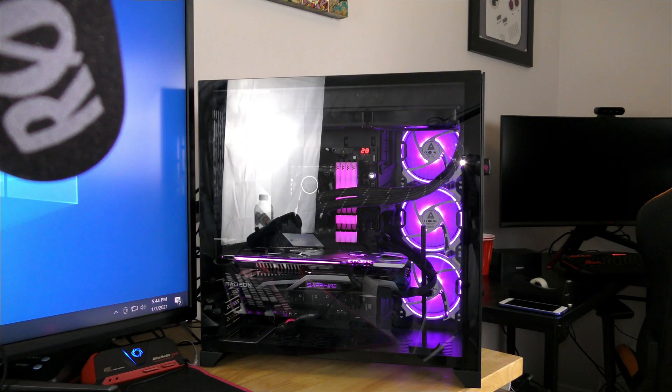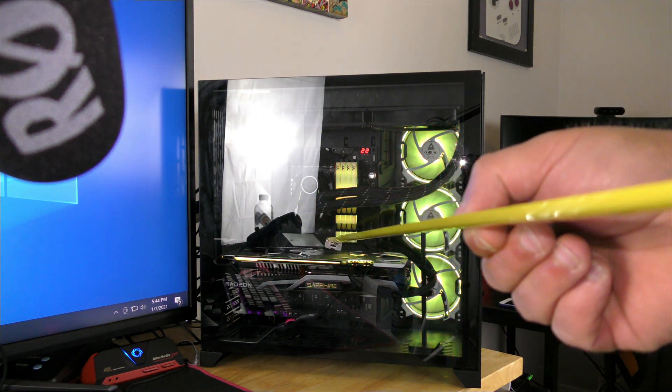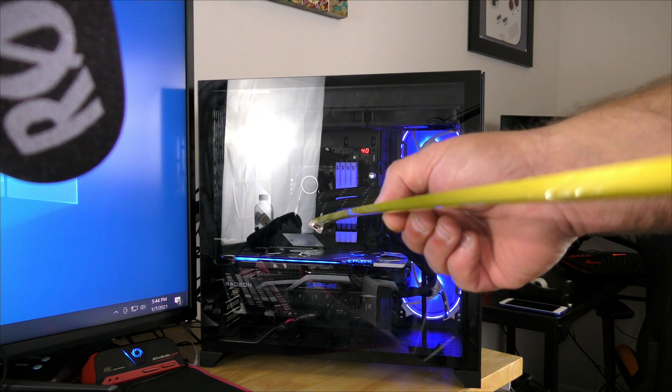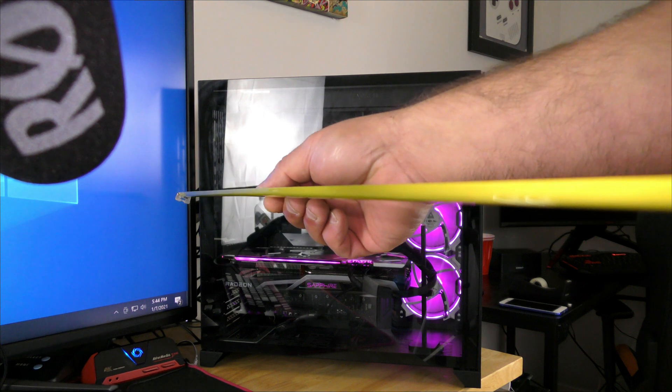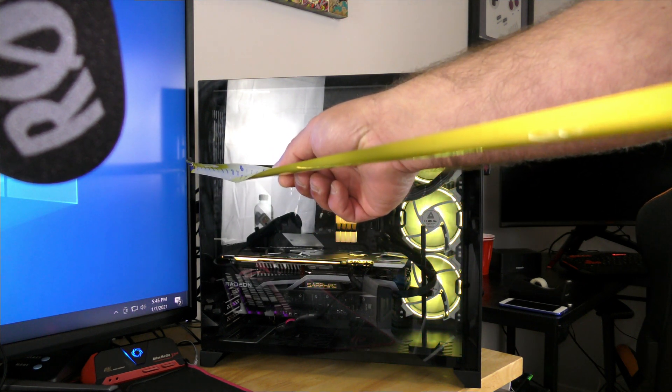Let me bring it in a little bit closer so you can hear and see more of it. The first test is how far you'd be sitting away from your computer. From here to the glass we're about 33 inches, and from here to the rear of the case we're about three feet.